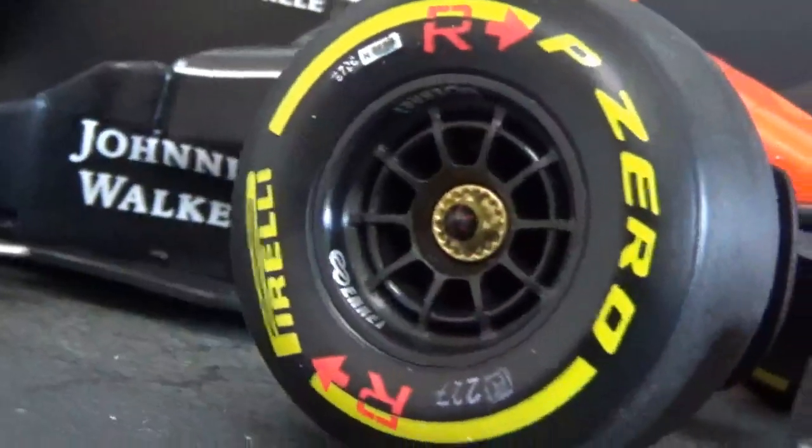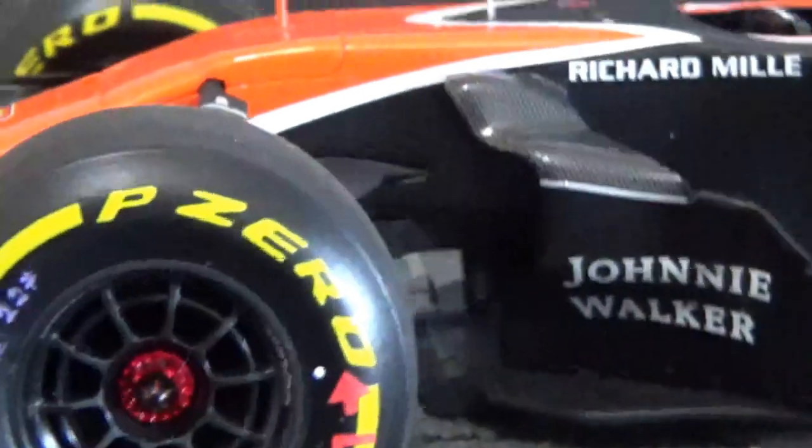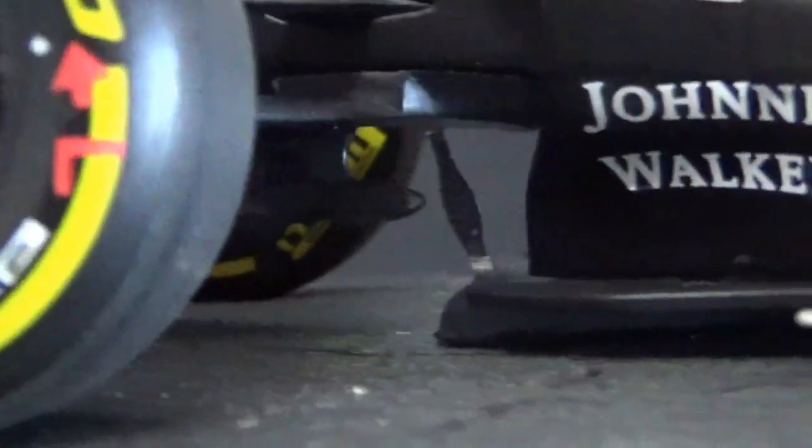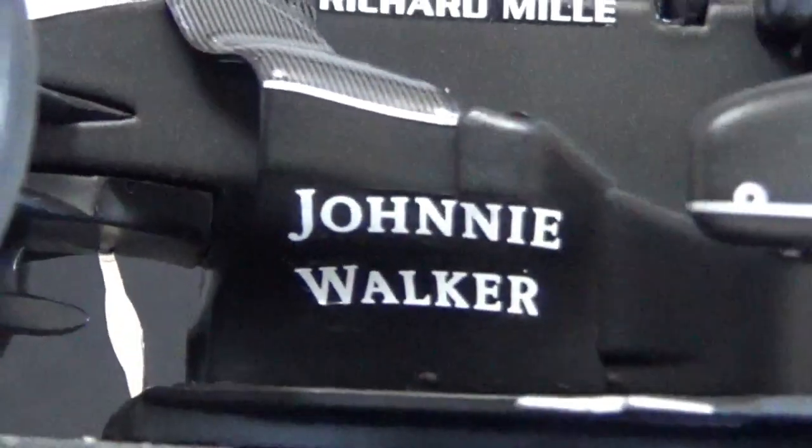Very nice are the different-colored wheel nuts — gold on the right and red on the left. The underside of the cockpit is nicely done with lots of detail, including the turning vanes and the chrome piece on the tea tray.